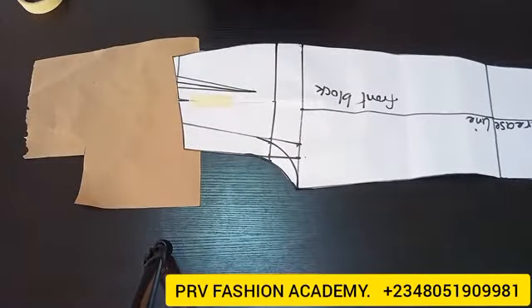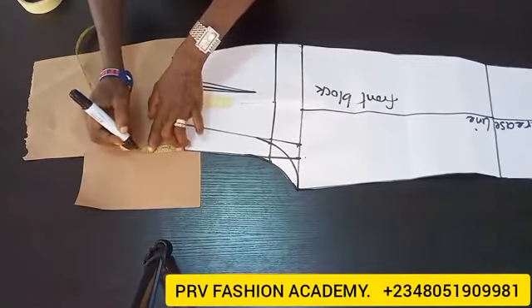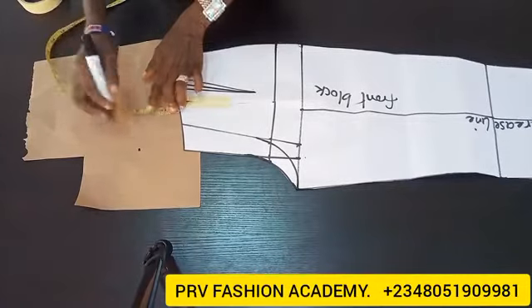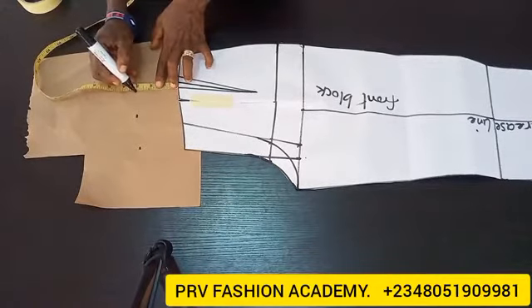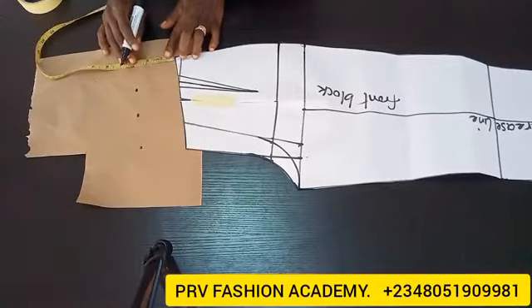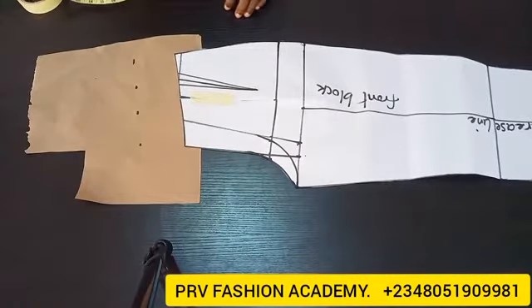I'll come to the waist area. Remember the difference between our high waist trouser length and the basic trouser length is 3 inches. So I'll extend the waist height by 3 inches from the waistline — on each point I'm going to mark 3 inches like so. Then I'll connect the measurement with my ruler.